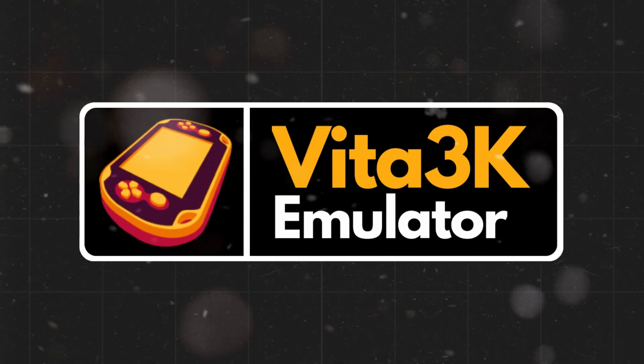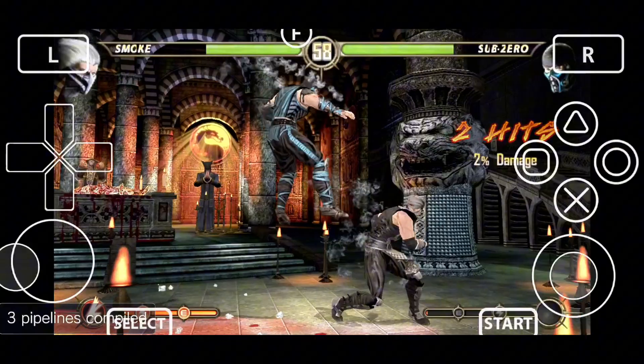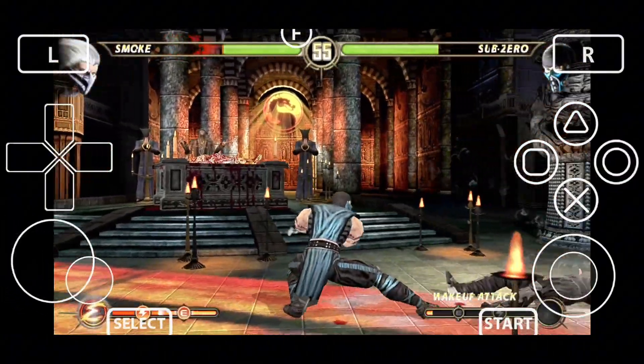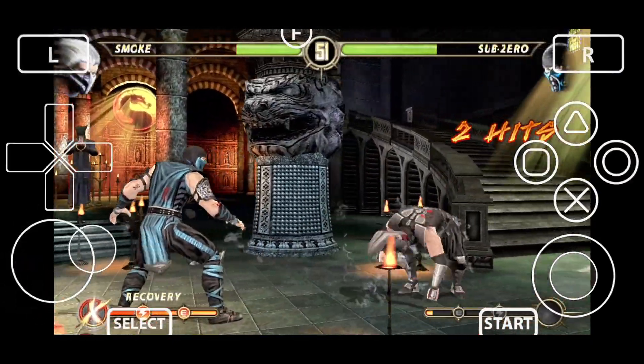One such emulator is Vita 3K ZX, which is a fork of the original Vita 3K project. In this video, we're going to cover how to download and install the Vita 3K ZX emulator, go through the full setup process, and show you the best settings and configurations.